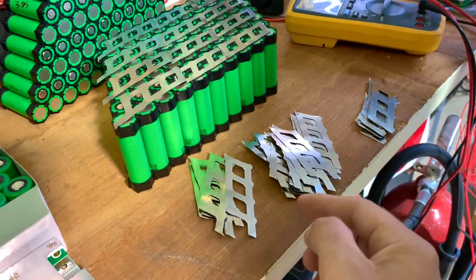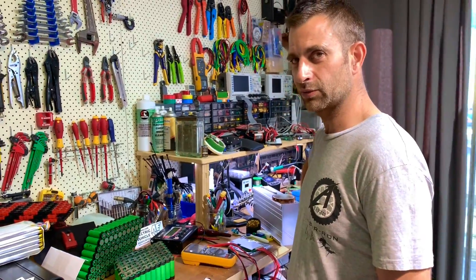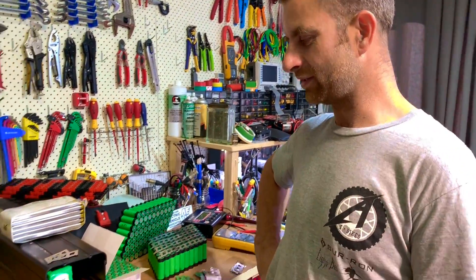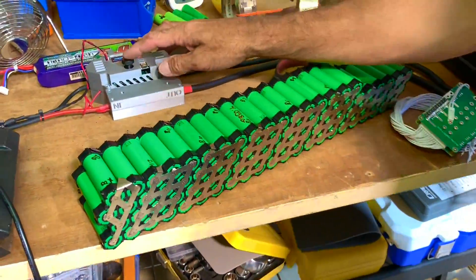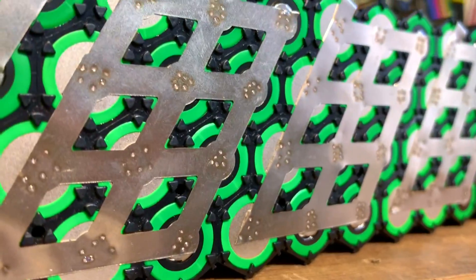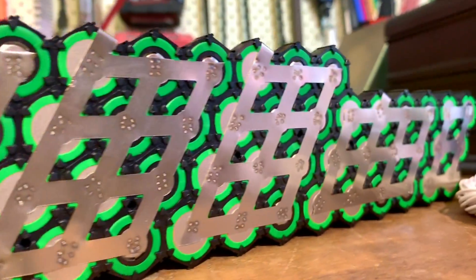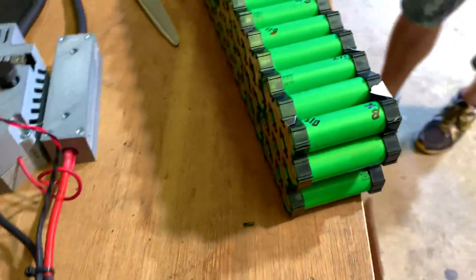So here he's just cutting a lot of nickel strips. It's fun doing batteries, right? Very, very active - not boring at all! So how many welds did you do in this little battery? 564 welds in one battery - just here. Six dots per cell. It's just to be safe - it's a dirt bike, it's going to be jumping. Six dots on each side too.